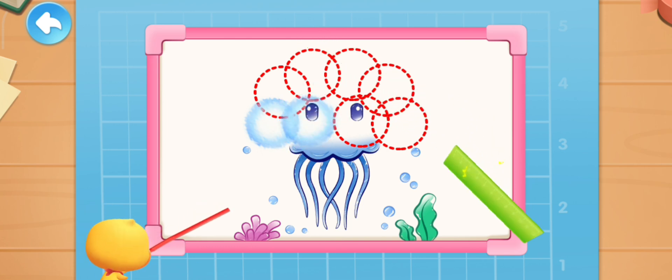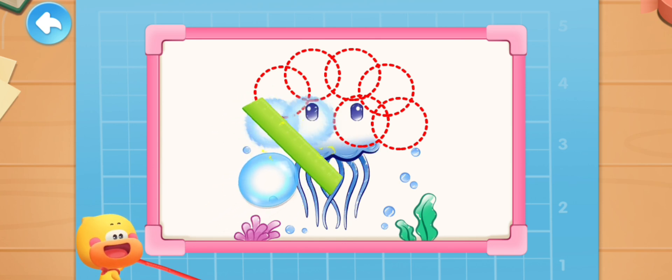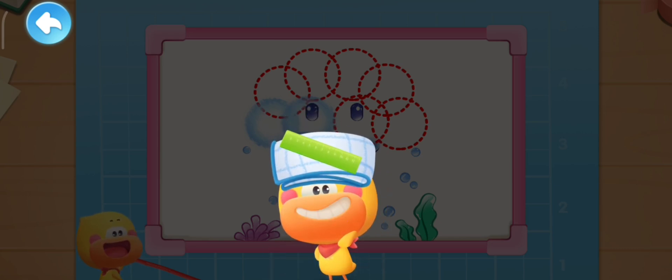Static electricity can attract small and light objects! The static electricity will soon disappear! So we need to rub the ruler again to generate more static electricity!